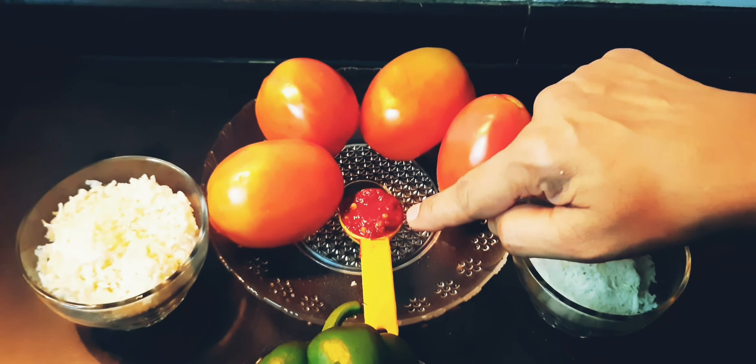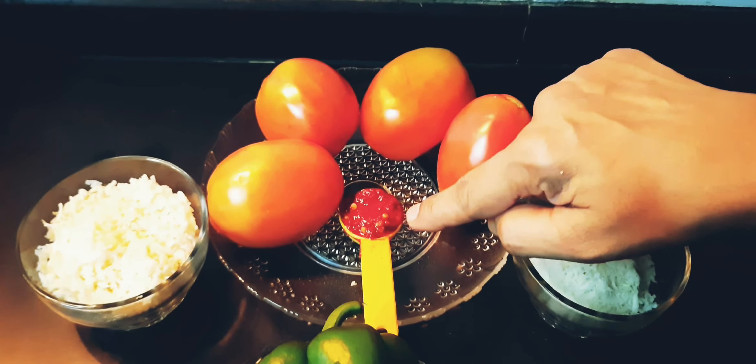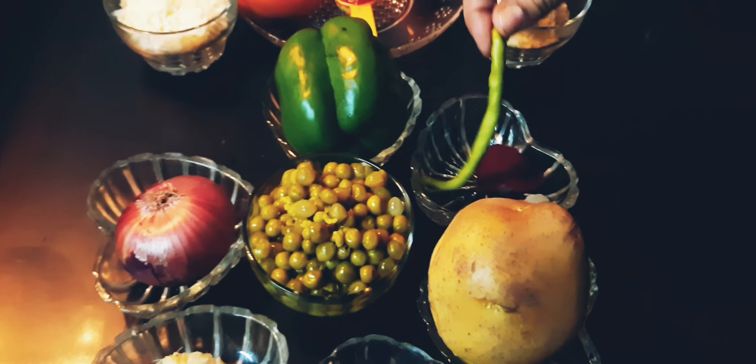Next is the Kashmiri red chili paste — 1 teaspoon. First, soak it in boiled water for half an hour, and then make it into a paste. Half a cup of grated cabbage. We will also finely chop a medium-sized onion.